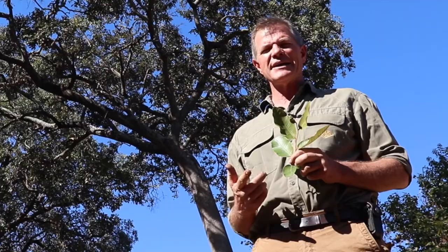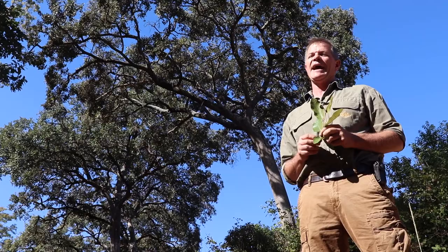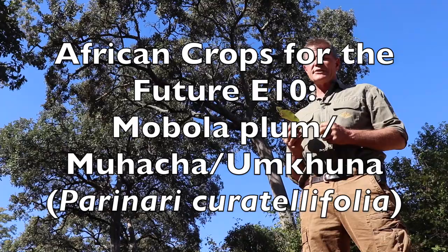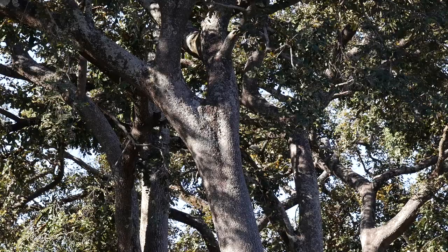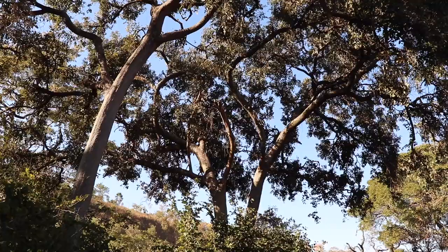How's it guys? I'm Gus the African Plant Hunter. This is the next in my ongoing series about underutilized plants that I believe have great potential as African crops for the future. Today we're talking about this member of the Chrysobalanaceae family, the Parinari tree. It's called the hissing tree because supposedly, in common with many other trees in this family, there are silica crystals in the bark, and when you cut the tree down it protests by hissing.